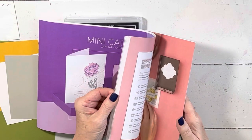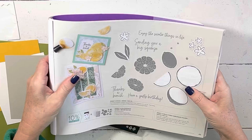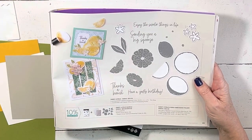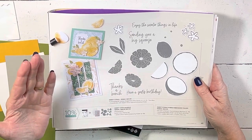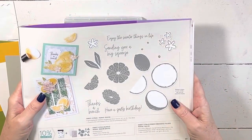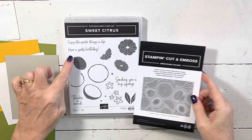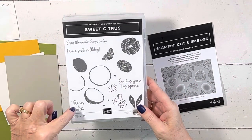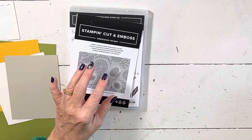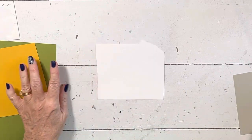Today I'm going to use the Sweet Citrus, which is a hybrid set. The sayings include: 'Enjoy the sweeter things in life,' 'Have a zesty birthday,' 'Thanks a bunch,' and 'Sending you a big squeeze.' The dies are going to work with the folder, and the folder is fabulous. This card goes together so quickly and it's adorable — you will just impress all kinds of people with your mad stamping skills. I also realized I had mango paper up here because we're using mango in the try-it class.